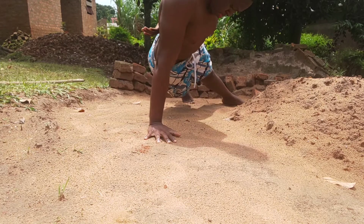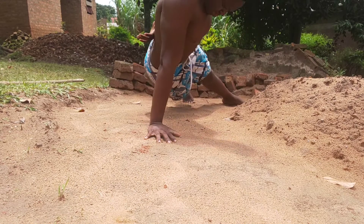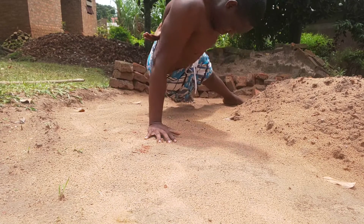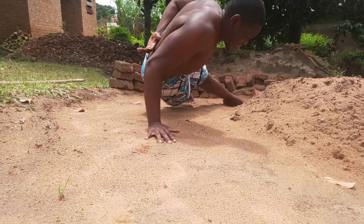But in my opinion, it doesn't matter how strong you are — if your technique is really off, you won't be able to perform the one arm push-up. I know my technique and form are not that good, but you know, we all start from somewhere.